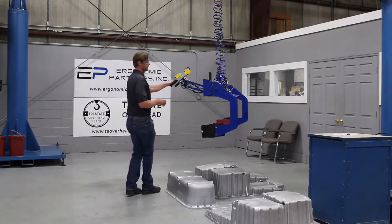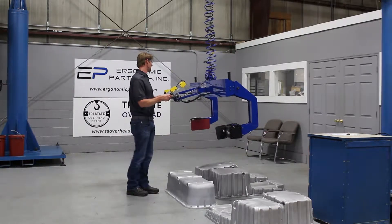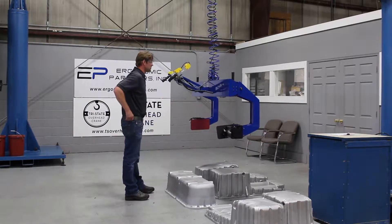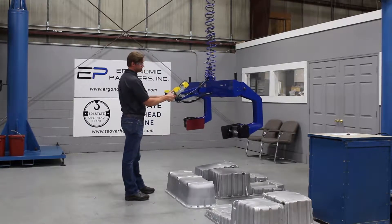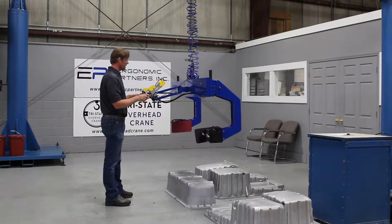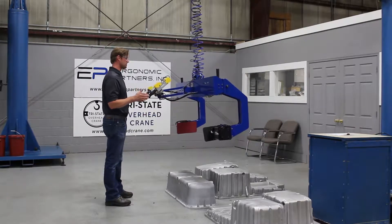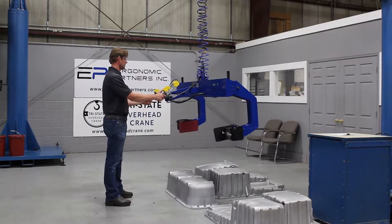This is a tool we designed for lifting Detroit pans. It is mounted underneath a Gorbel easy arm — a very easy to use overhead hoist or articulated arm. We designed this tool to lift and rotate two different sizes, and I'm going to go through the adjustment and functionality.